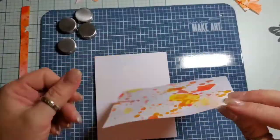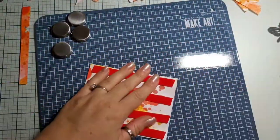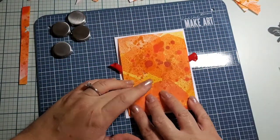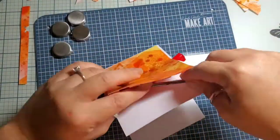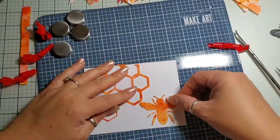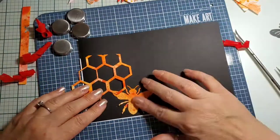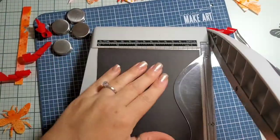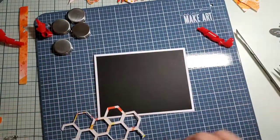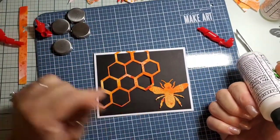My panel is a little warped from all the water, but there are plenty of ways to fix it if you don't want to mount it with foam tape. You can spritz the back, put some weight on it, and it will flatten out, or run it through a laminating machine on a low heat setting. Here I was debating a very simple card — I used my honeycomb die on black and it just popped, so we're definitely going to do it on black. I just love that one sheet of paper can make all these fun cards.